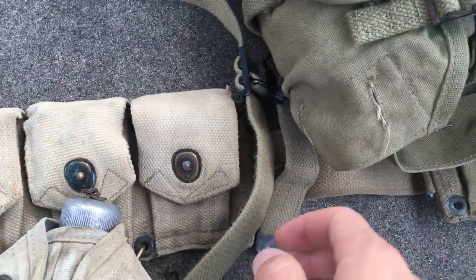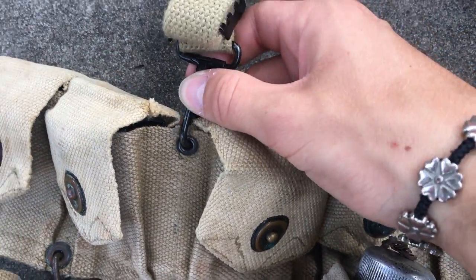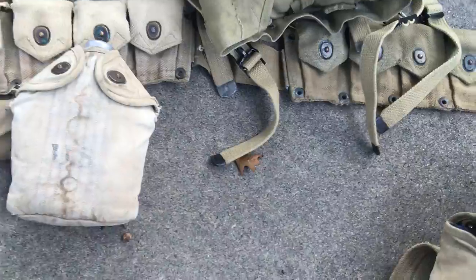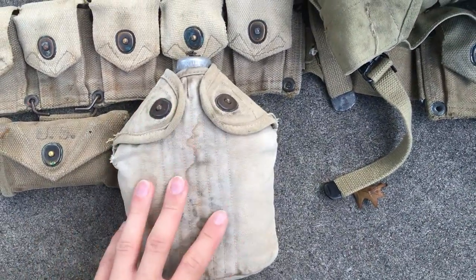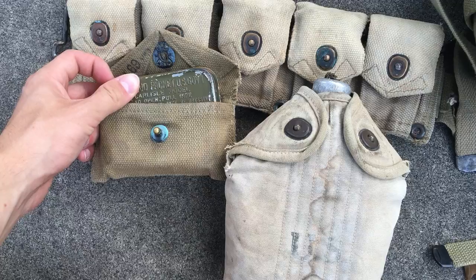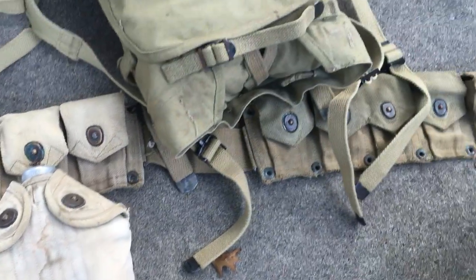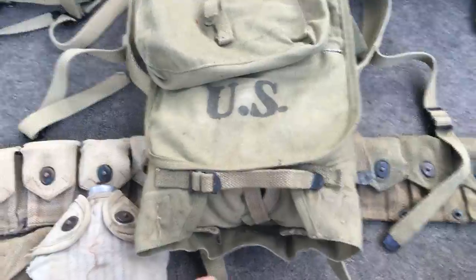It attaches to the cartridge belt — as you can see here, we have this strap. It divides here and goes somewhere in the front, and then the back here to the end of the cartridge belt, and then it hooks up here as well. I also wanted to show you what it would look like attached to it. So here I just have an M1910 canteen cover and the M1924 first aid pouch, with a later war first aid — Carlisle, I forgot the name. It'll come to me after the video. So you would have seen a lot of U.S. Army troops during World War II using this pack.